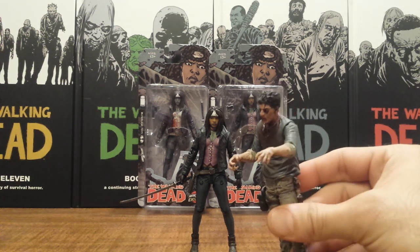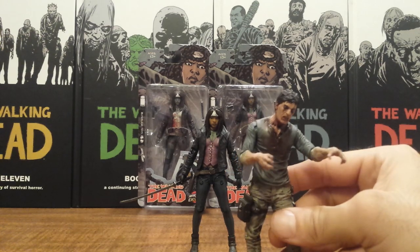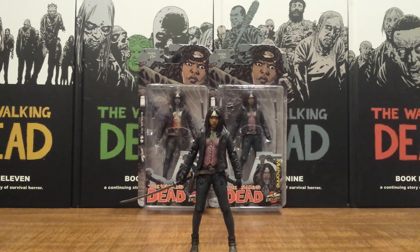I'm just getting ready to review her. But you probably came here for this sick guy right here — the new TV Series 7.5 Flu Walker. And actually you're not going to get him in this video either. But I'm going to tell you how to watch the review.